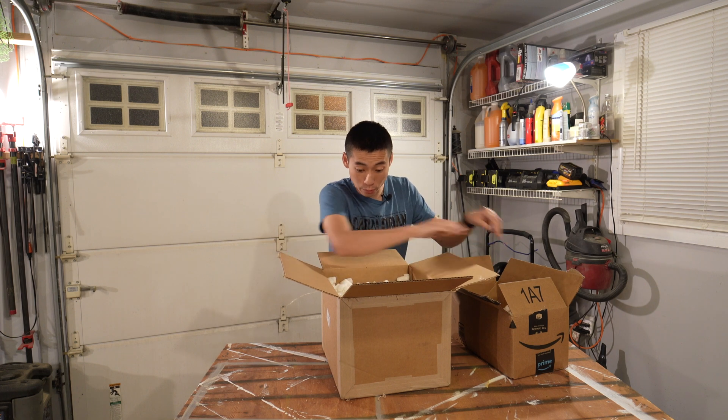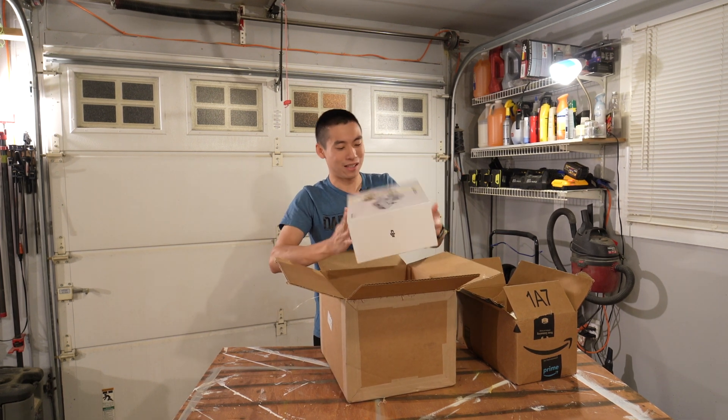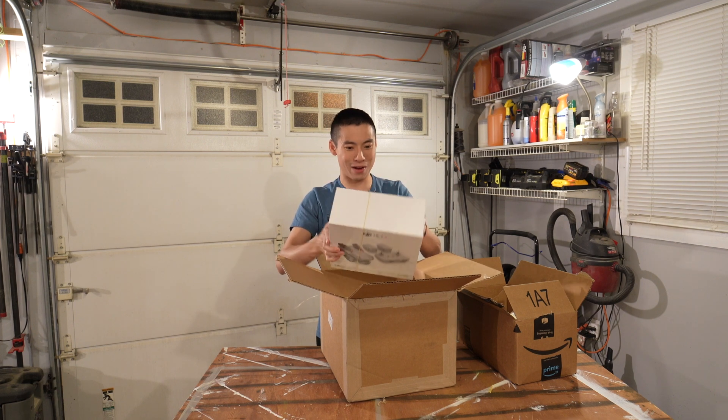Can you imagine the people that are allergic to peanuts? I found you! It's way smaller than I thought. Everything fits in this little box. Holy crap.